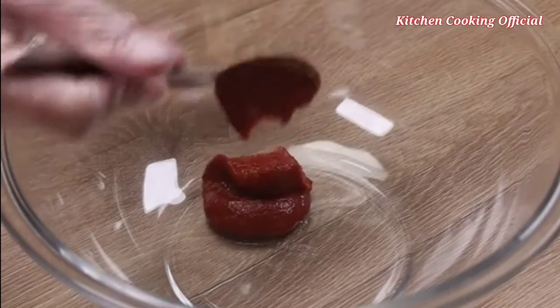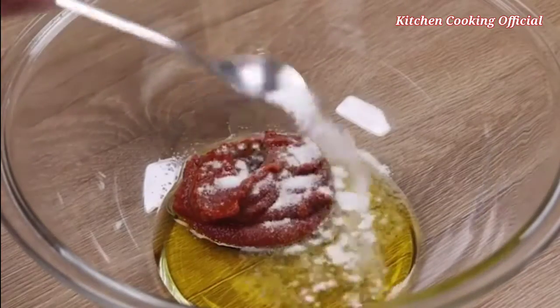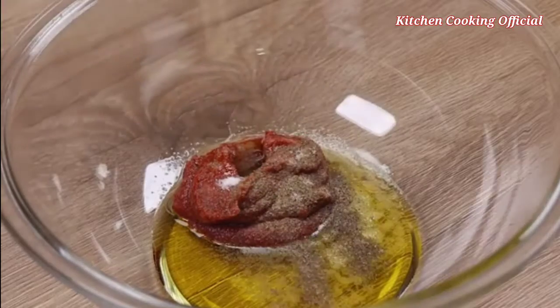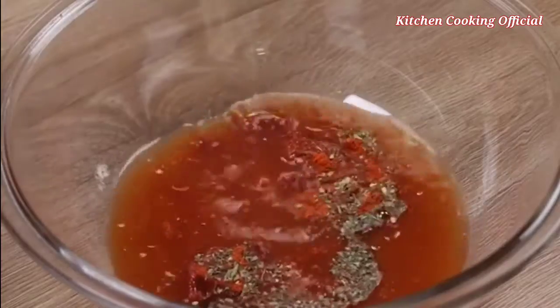I will take a container and add two tablespoons of tomato extract, two tablespoons of olive oil, a teaspoon of salt, half a teaspoon of black pepper, a teaspoon of paprika, a teaspoon of oregano, and 150 milliliters of water, and then mix everything together.